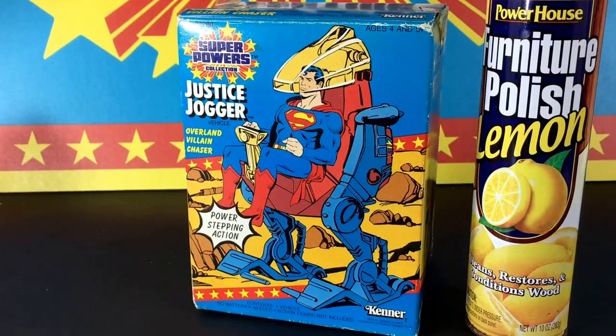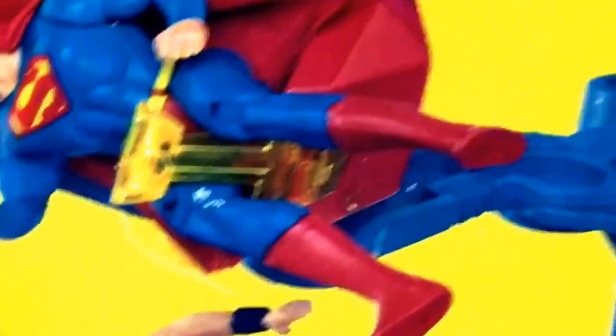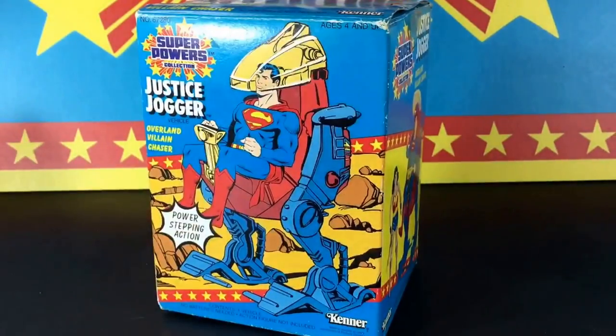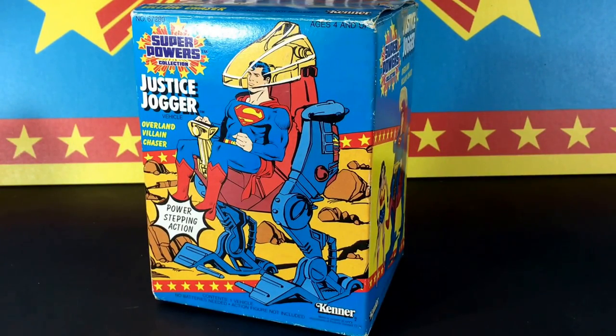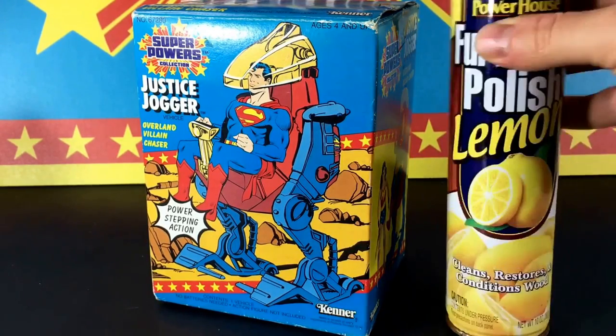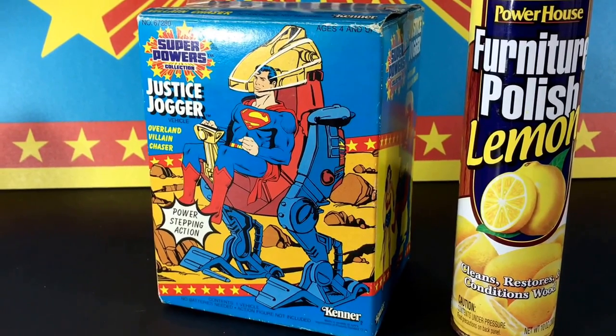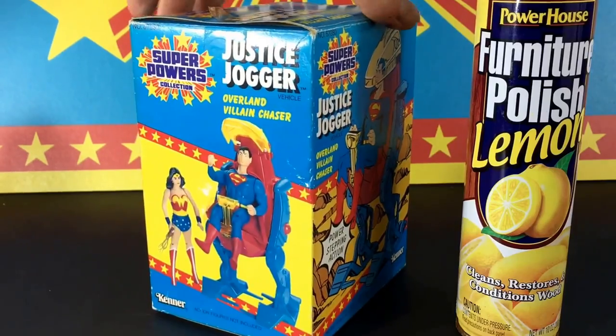I finished up the whole box — it took about 10 minutes using that furniture polish. The front was okay to begin with, but now look at that side — it cleaned up so nicely and doesn't have that textured effect anymore. It took all that grime right off, super smooth, and gave it a little wax coating. If you're looking to get grit and grime off old vintage boxes or card backs, this may be a trick you want to use. Use it at your own risk, don't rub too hard — just lightly in a circular motion works pretty good. Thanks for watching, Botchasers.